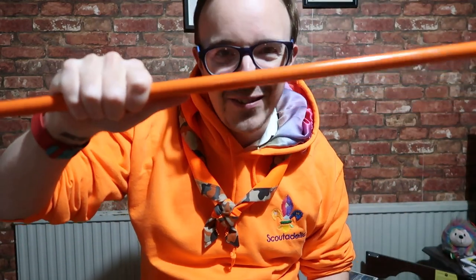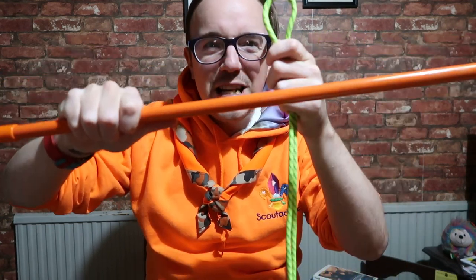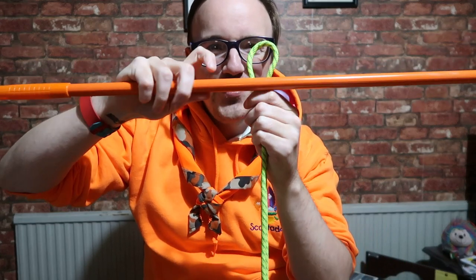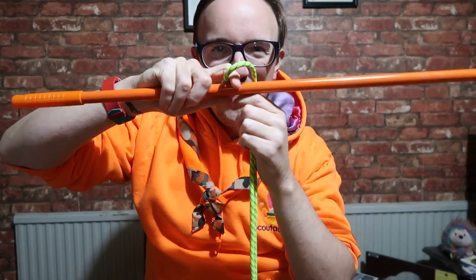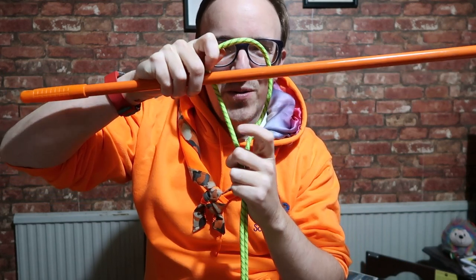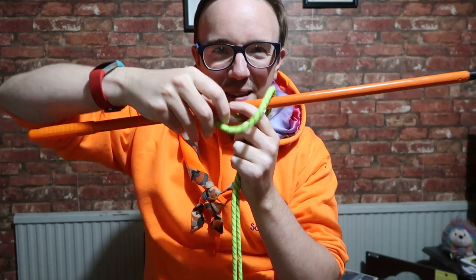Favourite knot of all time. So how you do it: you need a pole, something that is fixed and constant. You need a hoop. The idea is you put the hoop around the pole. You should be able to see the two bits of rope here and the hoop.